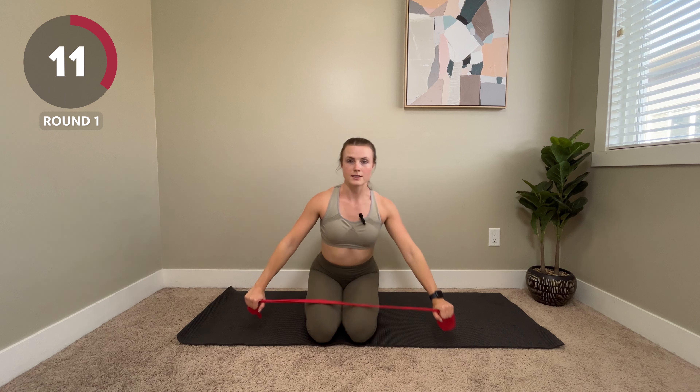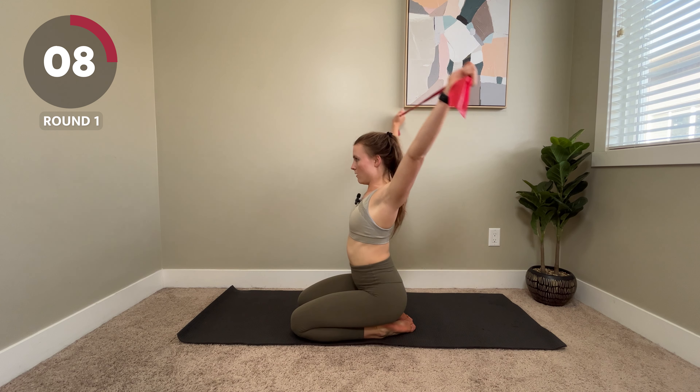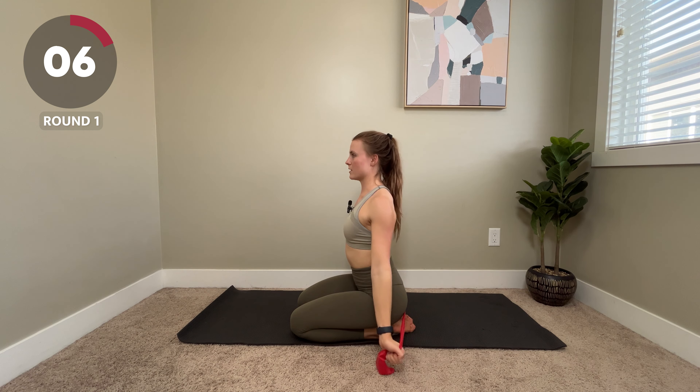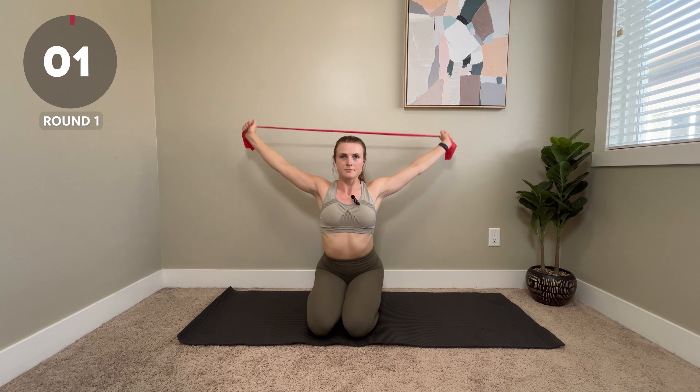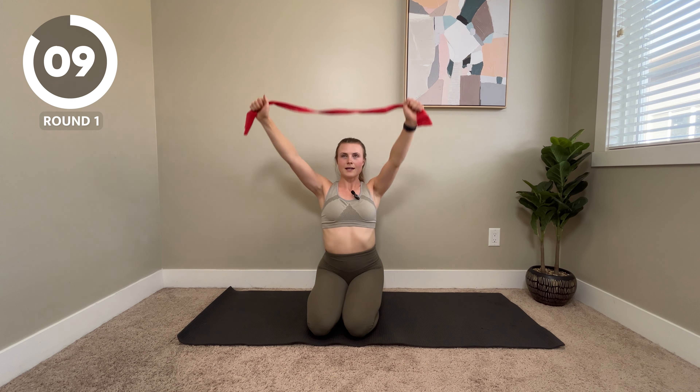If you want to take it to another level, you can come all the way around and back down. Just be mindful of your shoulders.